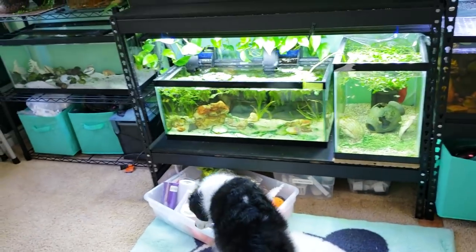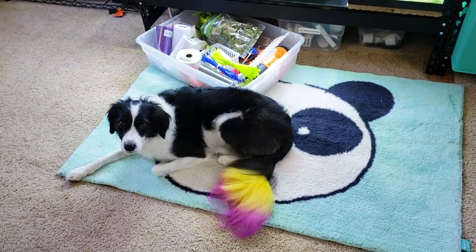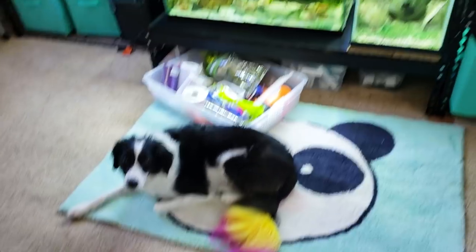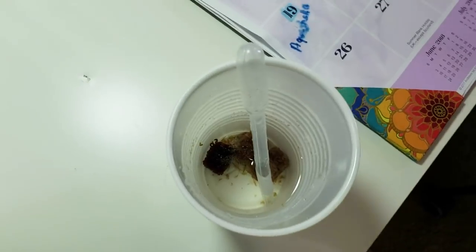Anything they don't eat that's leftover I'm going to feed to my other fish, because as you can see I've got a ton of other fish — and I have Banana, my rainbow banana Border Collie. Hello, rainbow Banana. It's been a minute.